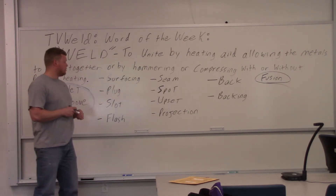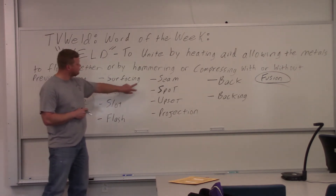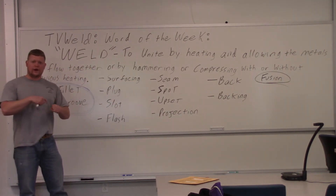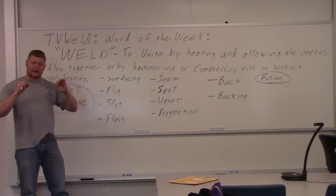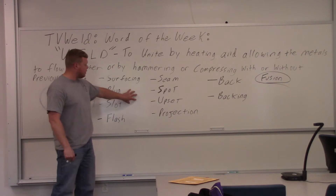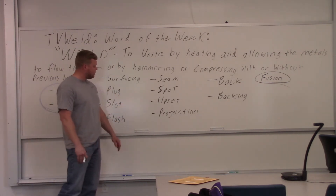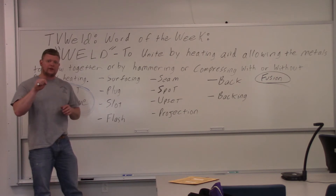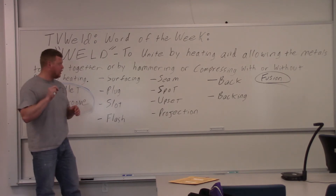For seam welds, usually there are two copper wheels rolling around — I always picture a gas tank on a car coming together in a clamshell. We'll look at some of these later so you get a better idea. Projection is another resistance weld where it has little cones coming off, like on a nut. The heat is created through the resistance, and the projections actually weld.